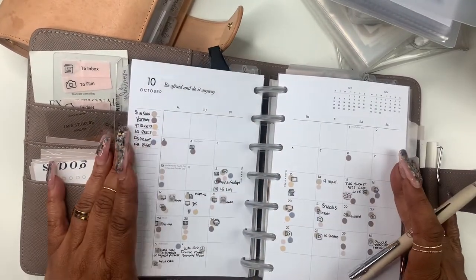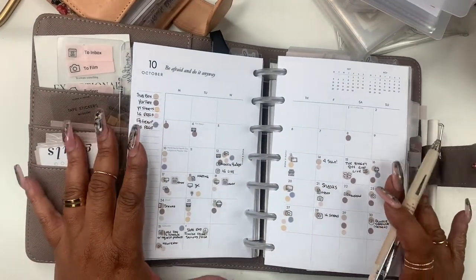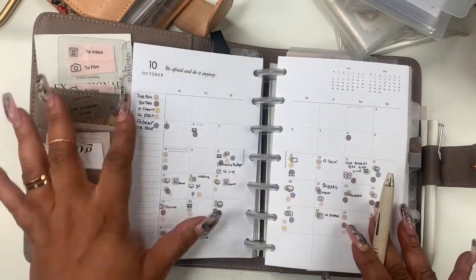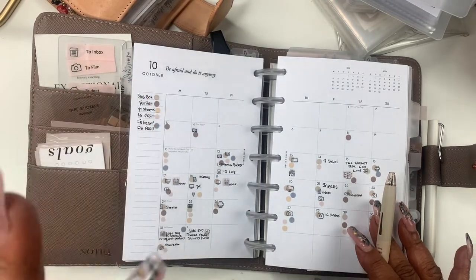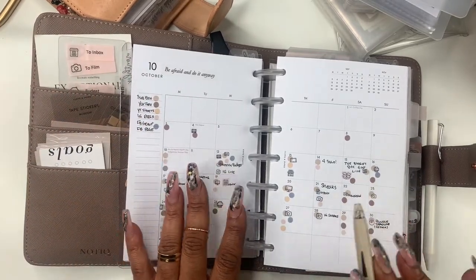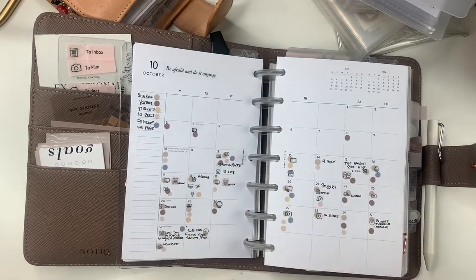So here's my monthly and my budget planner. I normally hadn't been in this planner so I had to come over here and map everything out for the sub box, YouTube, YouTube shorts, IG reels, Facebook group, and Facebook page. Those are my main concerns right now and everything kind of has a color unless it's something I just don't know what it is — I may write it in or whatever.